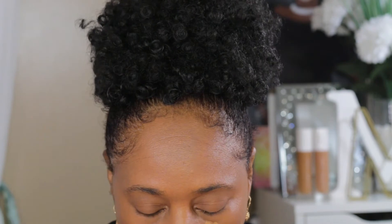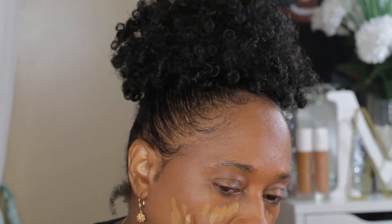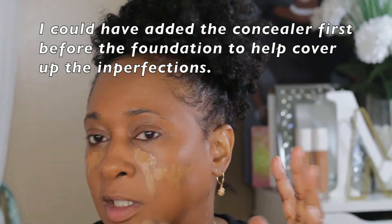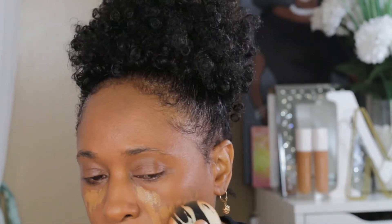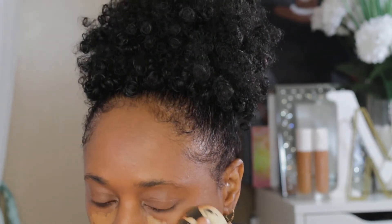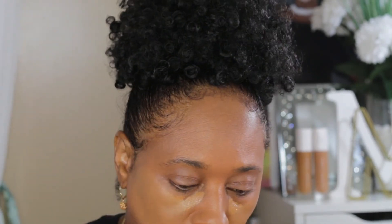I'm gonna take this Milani concealer — it's the Conceal and Perfect concealer, it's long wear, and I think I have it in the shade 165 Deep. I'm just gonna kind of cover up some of these imperfections here. You need a concealer that's a little lighter than your skin tone. I'm gonna let it get a little bit tacky, then take this side to blend it out. I'll use the butt part first and dab it in. I've got more concealers but I just had this one close by.